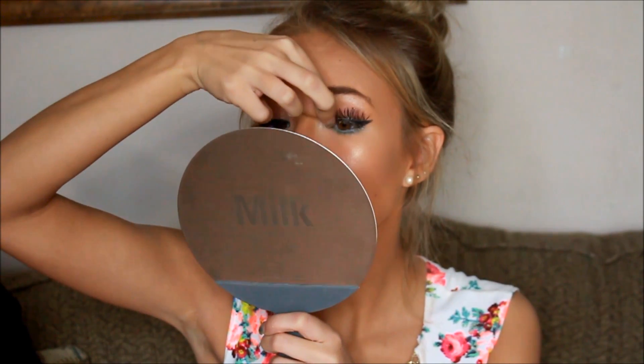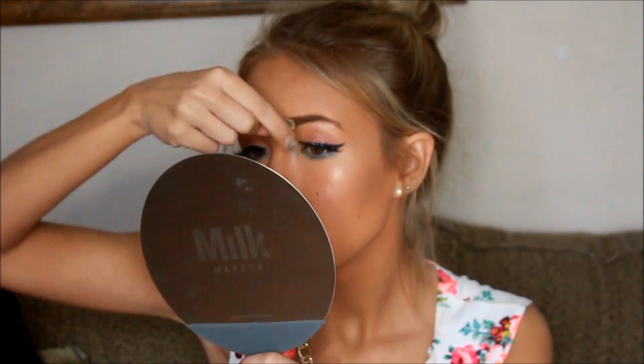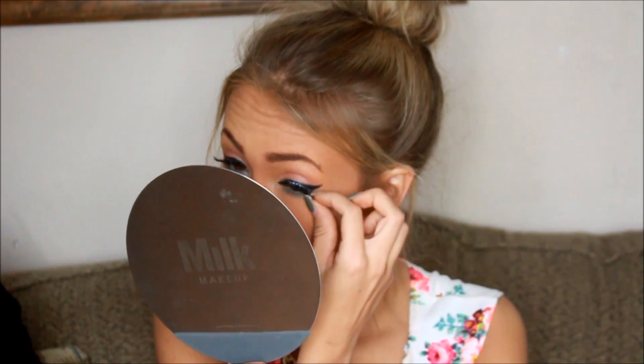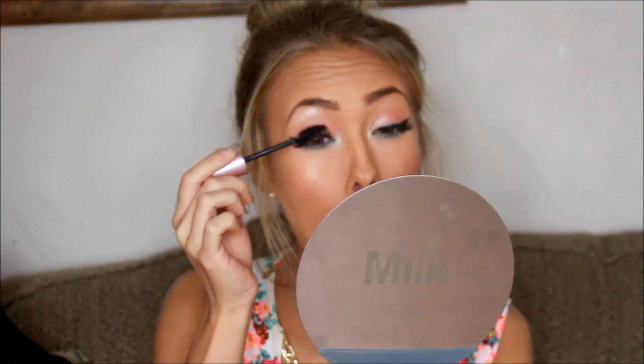And for my lashes, I'm going to be taking my Ardell Glamour lashes and just applying them to the waterline where we just lined our lashes. And then after that, I'm going to be taking my eyelash curler and then applying some mascara.